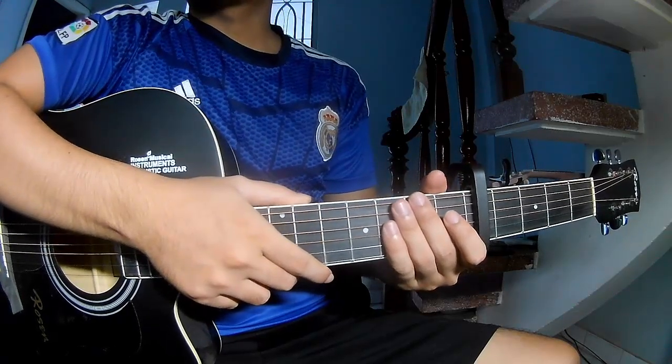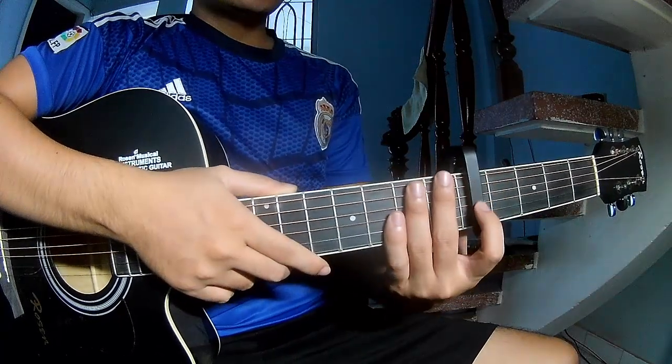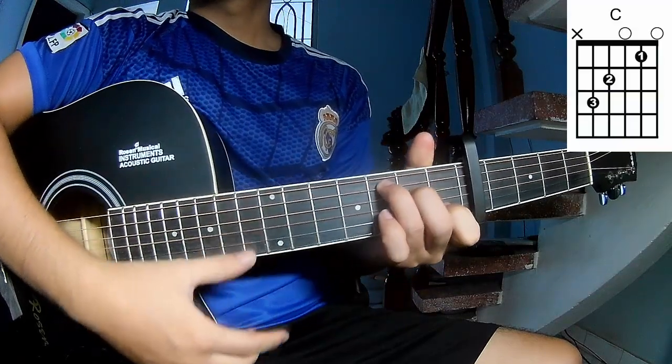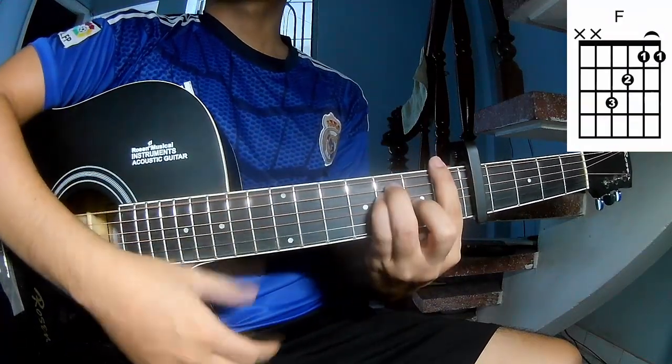Hi everyone, today we share how to play guitar 'American Town' by S.A.R.E.N. The first substitute capo is a free frame, so the chords to this song are C, G, Em, F.